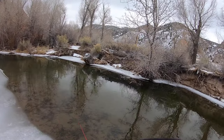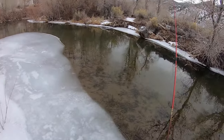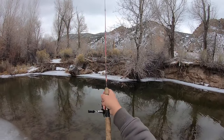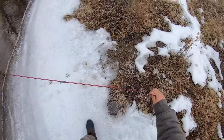Are you kidding me? I casted right into that tree and didn't even see it. If I lose this hook I'm gonna be so mad — I don't even have that many hooks. There's literally nothing I can do. Goodbye. Good job — that was nice.